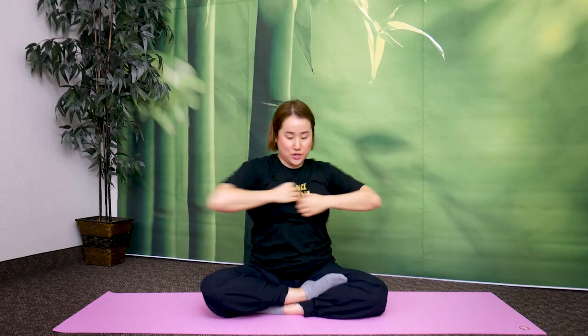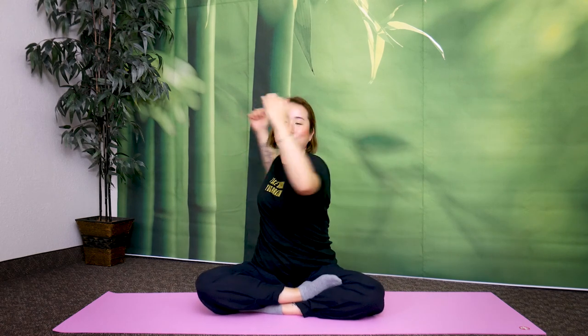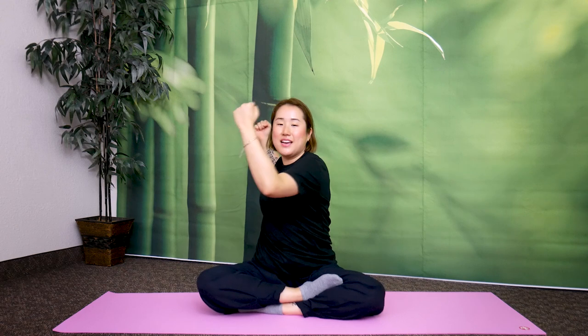One, two, three, four — twist. Feel the twist in your chest and back. Five, six, seven, eight, nine, ten. Ten more — one, two, three, four, five, six — twist. Seven, eight, nine, and twenty. Return.